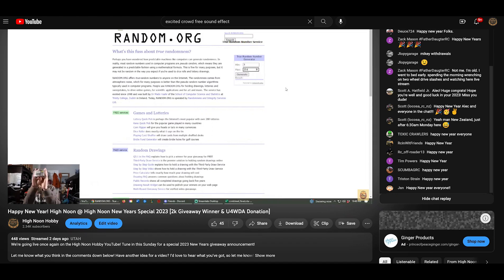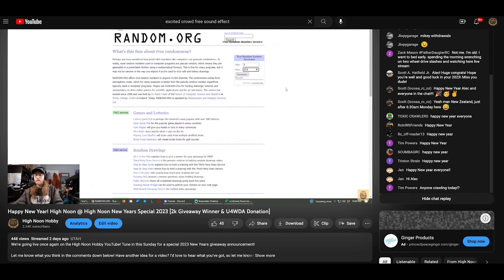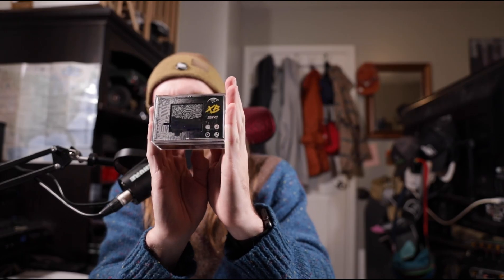I want to say I appreciate each and every one of you that joined us for the January 1st New Year's live stream where we announced the winner of the High Noon Hobby 2K Sub Giveaway. There will be more giveaways coming this year so definitely make sure you're subscribed. Congratulations to Mike Bird, one of our OG watchers on the channel - he absolutely deserved to win the 2K giveaway and I'm really stoked to send out this XB Servo from Shift.